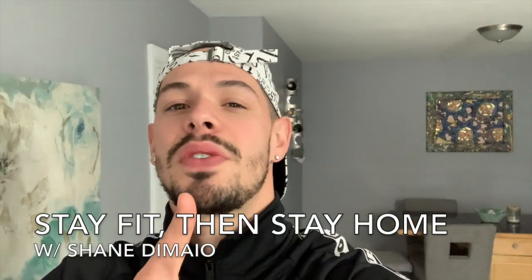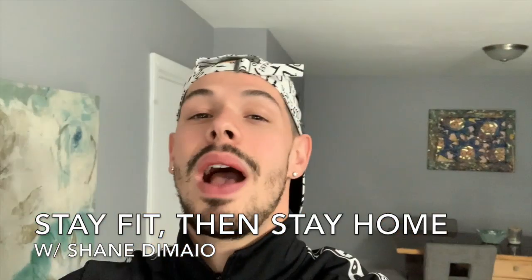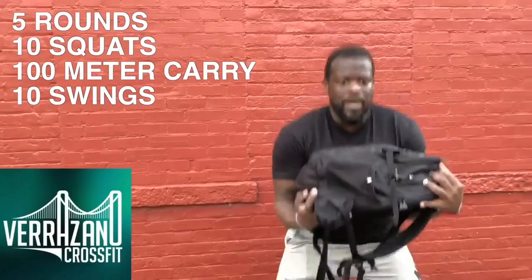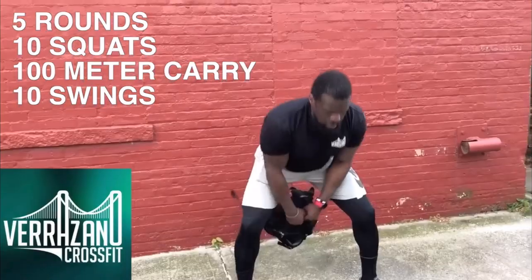Shane Demare for the Staten Island Advance, and this is another episode of 'Stay Fit Then Stay Home' — go out, get your exercise, then get back in the house. Today we're doing it at the house; it is home workouts. We are partnering with the Total Fitness Challenge on Facebook from Michael Cusick's office. Kamar with Verrazano CrossFit is showing us a workout you can do at your house — anyone can do it.